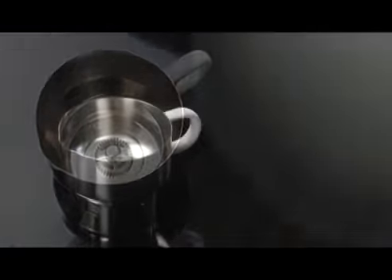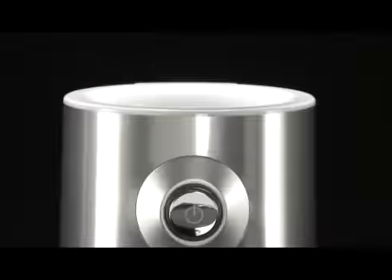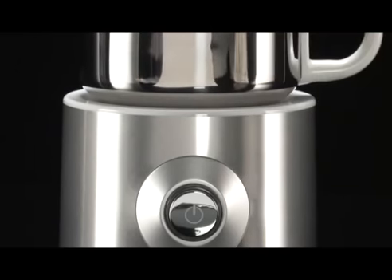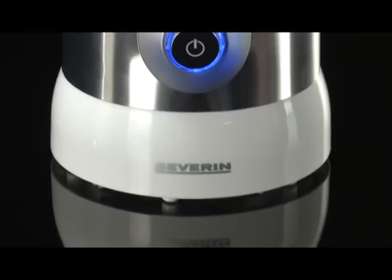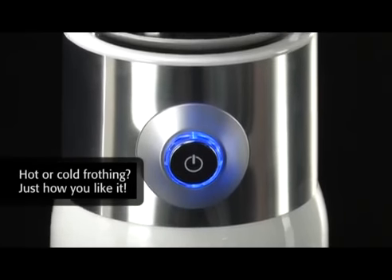To froth the milk, fill the milk in until the mark, to the maximum. The frothing starts by pressing a single button. When you keep the button pressed for a few seconds, the milk is frothed coldly.